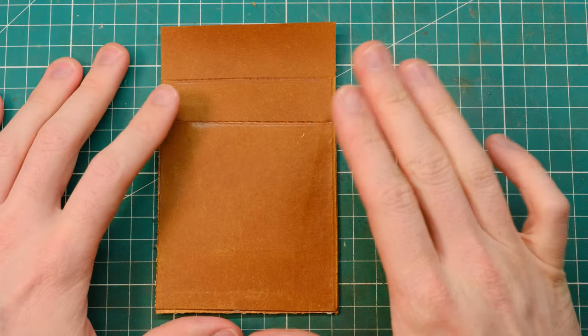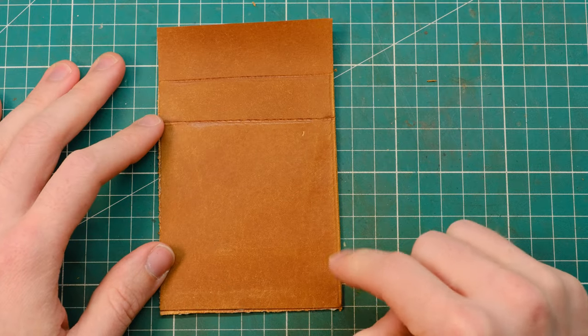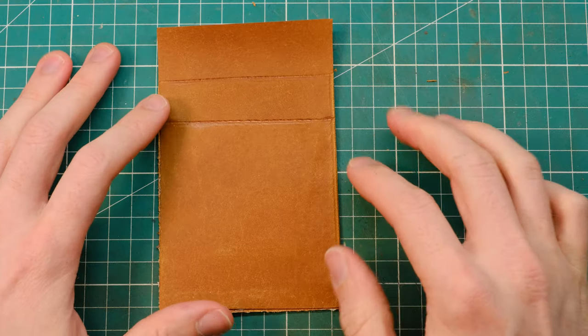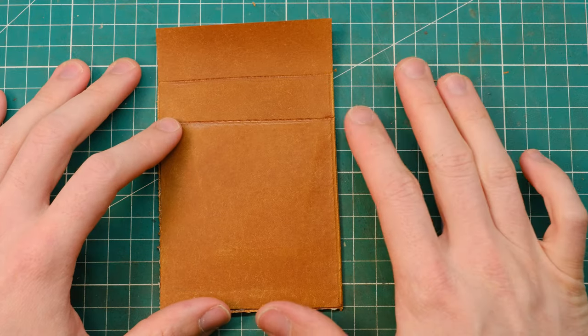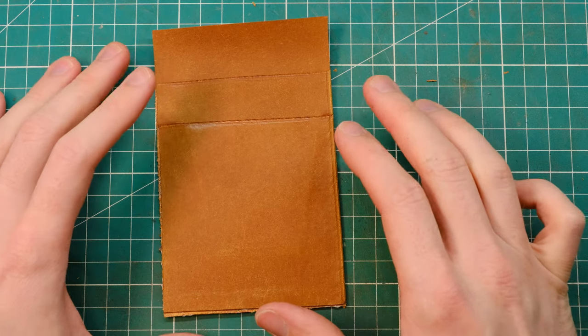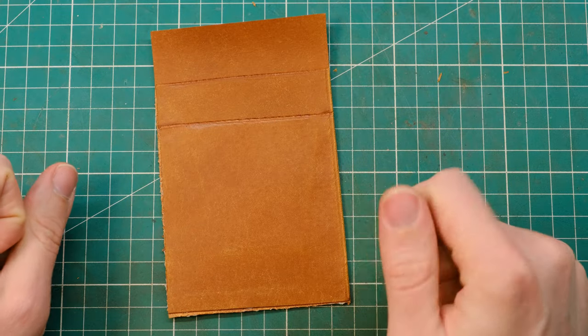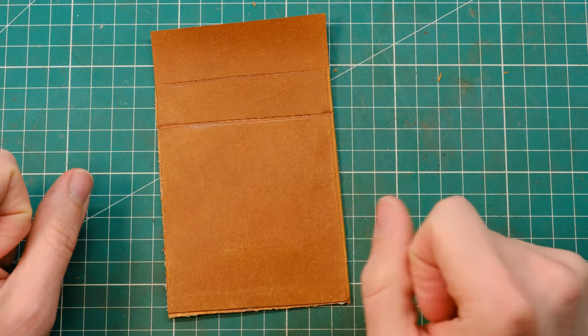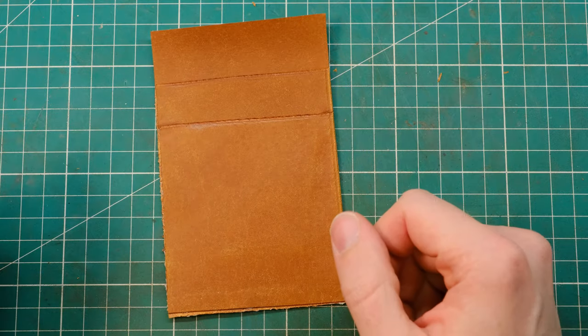Before actually going ahead and doing anything to this piece, I would normally like to let this dry for about an hour or so, at least if not overnight, just to make sure that the glue is properly fixed. But for the sake of this video, I'm going to speed ahead, so hopefully this doesn't cause any issues. I'm just letting you know that at this point I would normally let it dry.